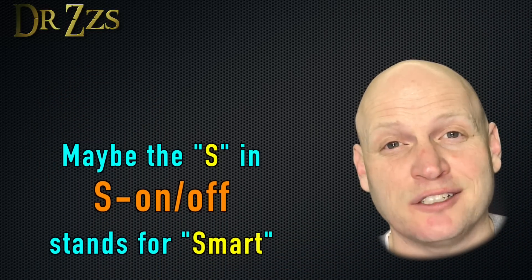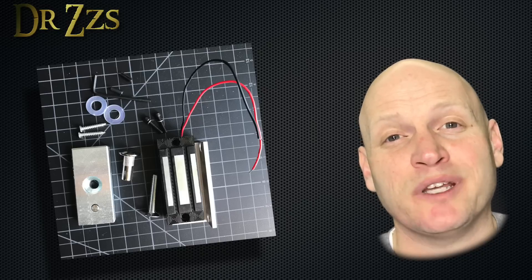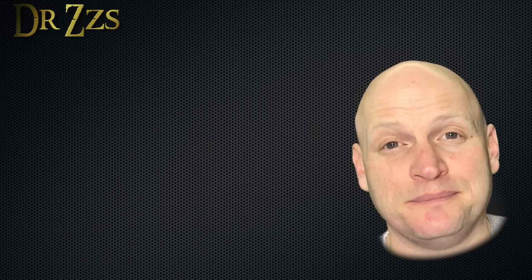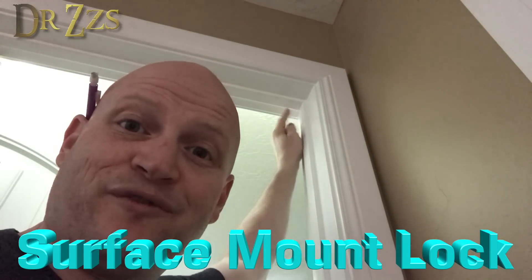We've got our electronic locks and now we've got the brains set up to make it a smart lock, so it's time to do the install. The first one we'll do is the surface mount lock. It comes with the electromagnet, a bracket that holds it, and a metal plate that goes on the door. For this lock we're gonna put it in the corner of the door up here on the outside. We'll mount this part on the door first.